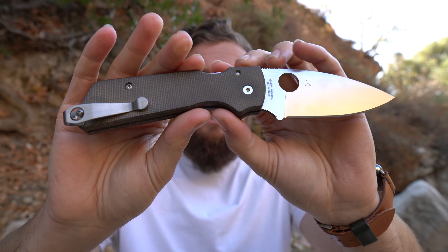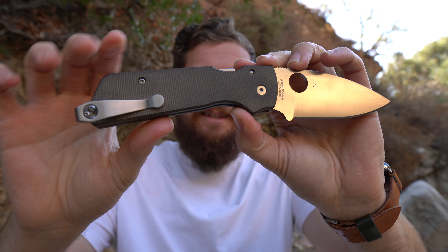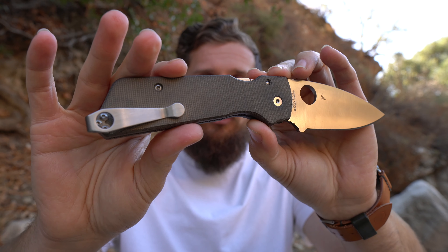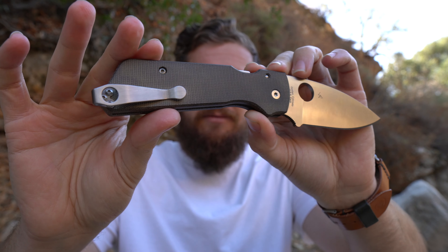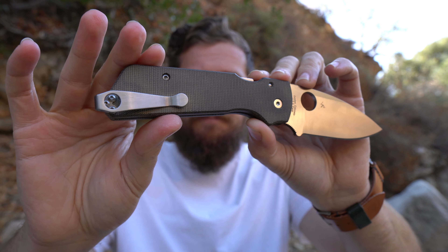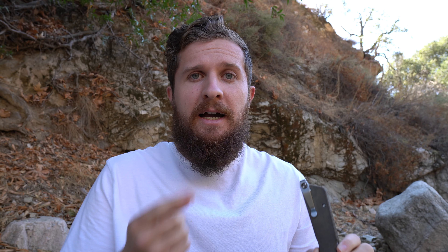When he mentioned he was going to do these on the Shaman, what made me most intrigued — other than already knowing I liked the profile of his scales and their kind of Strider-esque design — was the fact that he creates a new placement for the clip. As you can see, I have a Lynch short deep carry clip on here.